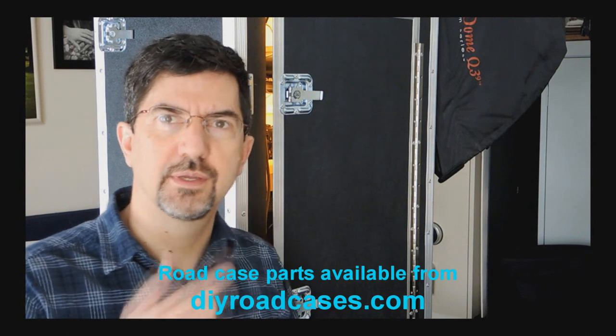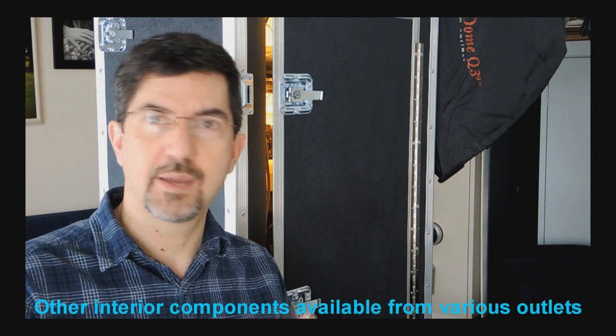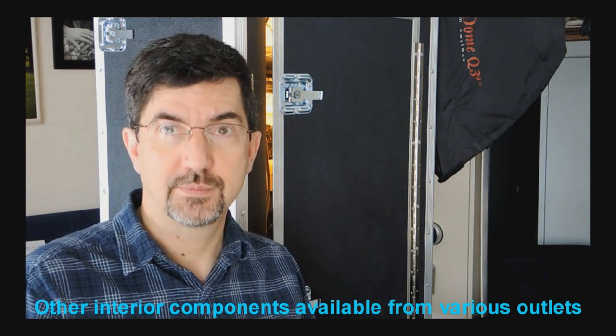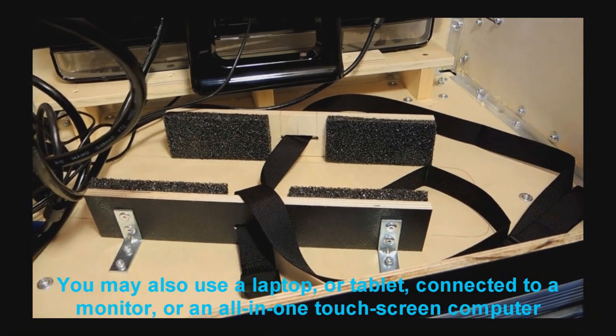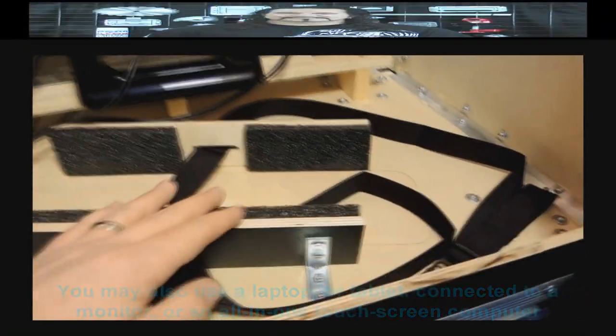I want to show you how the interior of the photo booth is laid out — the camera platform, monitor platform, and power strips. I removed the computer tower to show you how it's held in place. I use a full-size tower, so if you're using a laptop this obviously doesn't apply. You might also use a laptop, self-contained touchscreen computer, or even a tablet — the option is yours. Remember that there are photo booth apps and software available for all of these computer options.